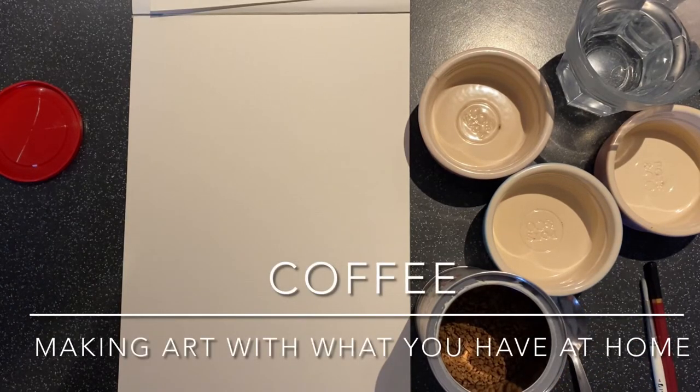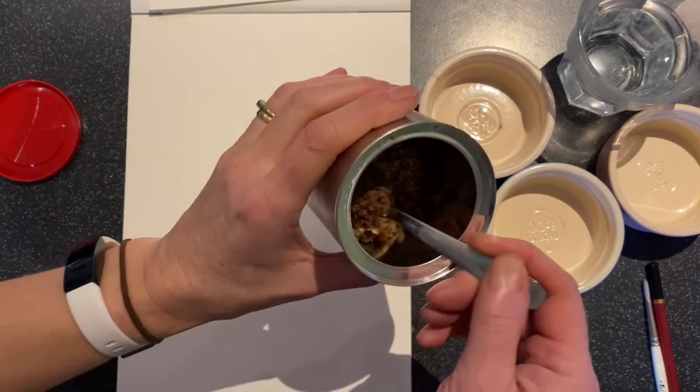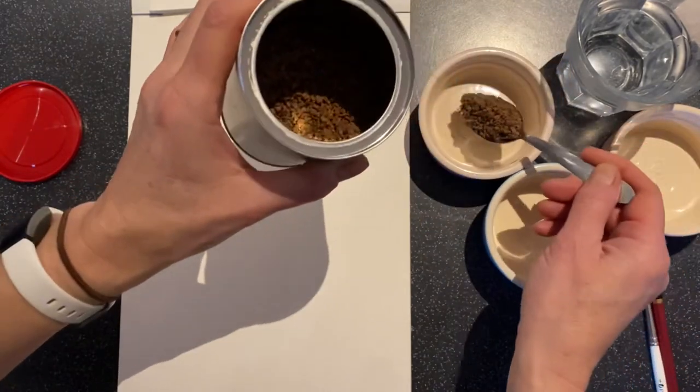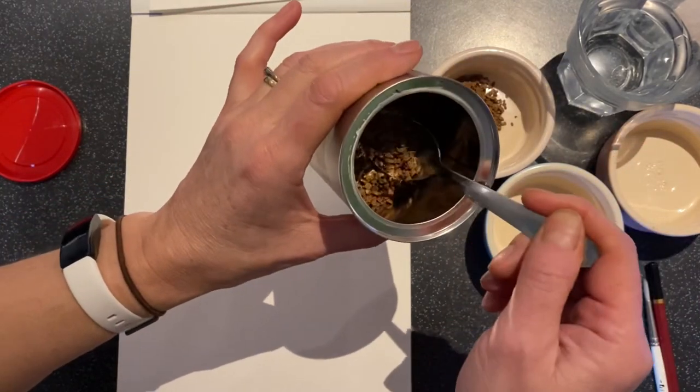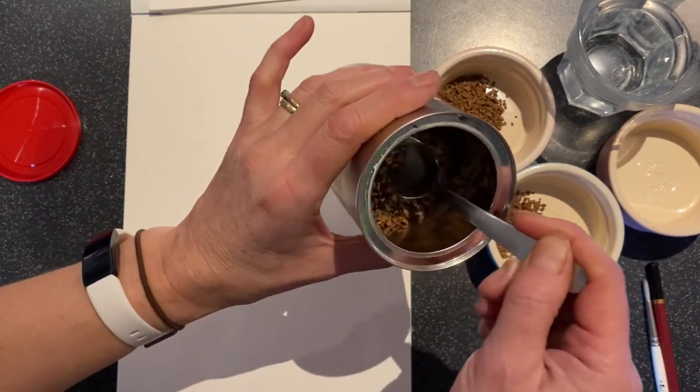Hello, so we're going to have a think about how we can make art using everyday stuff that we might have at home. We're going to have a little look at using coffee — just the normal instant stuff. Put some in some little containers; the more you put in, obviously, the stronger the colour will be.